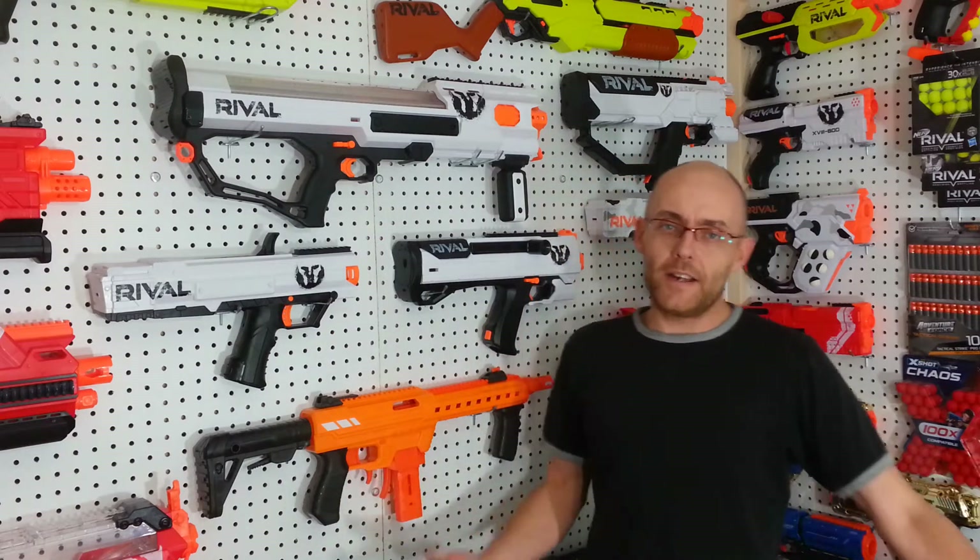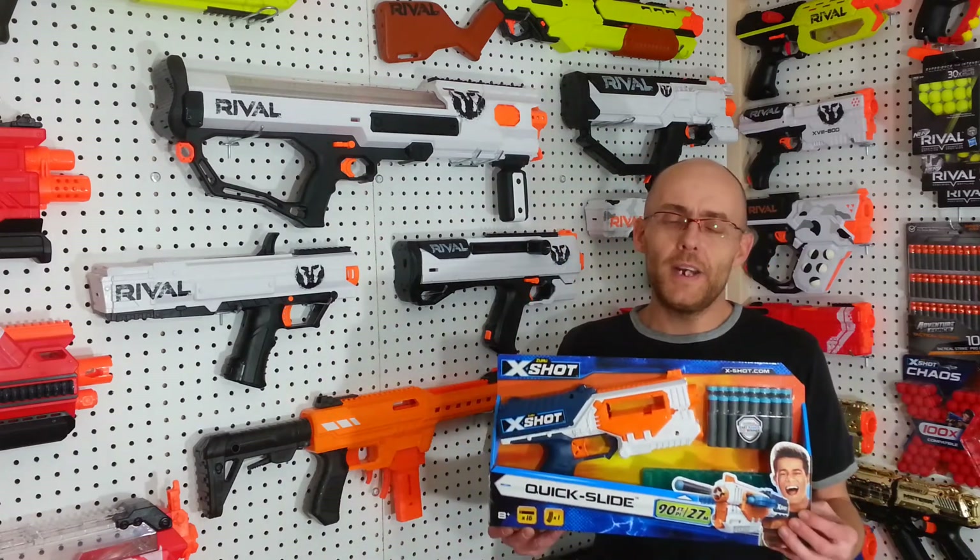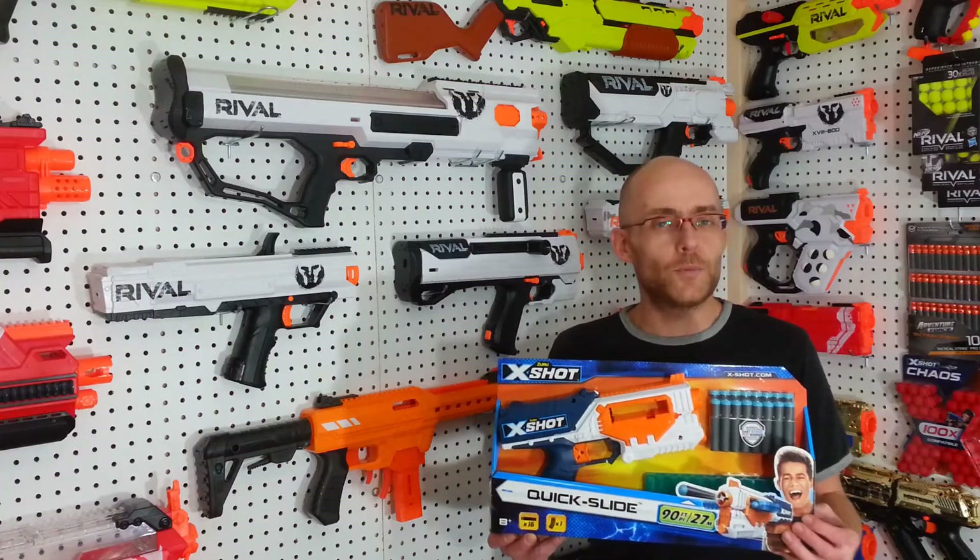Hey everyone, David Alonervia here. Today, brand new Ickshot XL Quick Slide. Welcome to Tag.